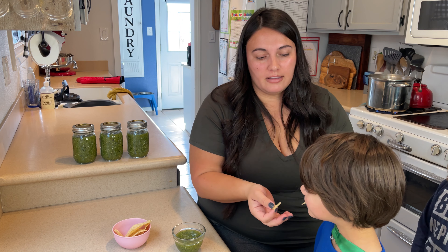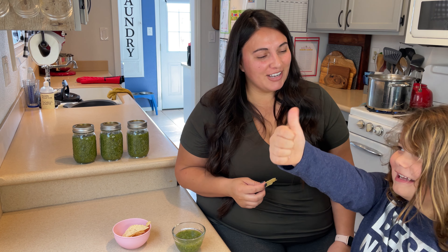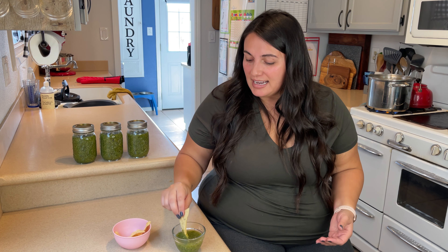I'm going to have the boys try it because they're usually the best taste testers. Come here guys — thumbs up or no thumbs up? All right, one thumbs up or two? The boys said it's good! I'll try it again for you.